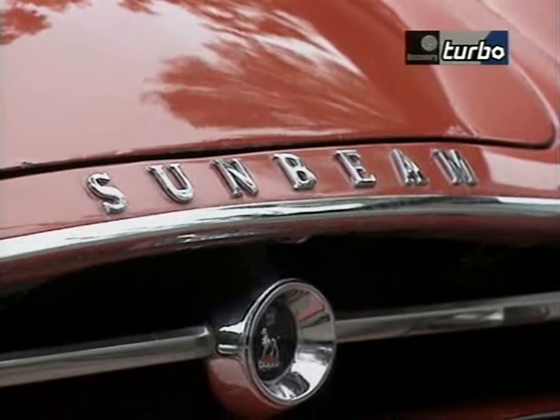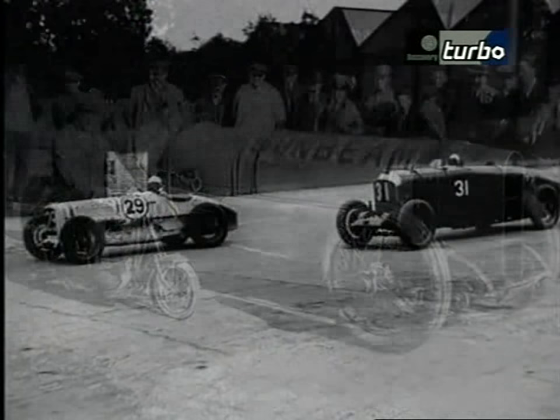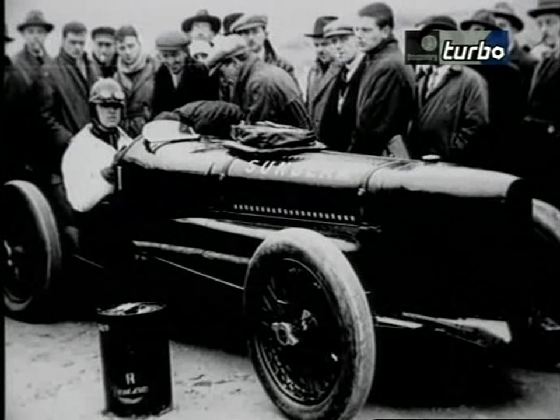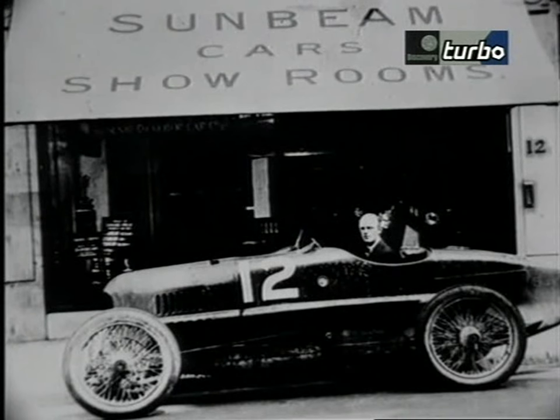The story really begins in 1919 when three totally independent motor companies — Sunbeam, Talbot and Darach — decided they would form a combine. Over the 1920s, Sunbeam in particular indulged in record-breaking and car racing, which consumed an awful lot of the money of the Sunbeam-Talbot-Darach combine until by 1935 they were really at death's door.